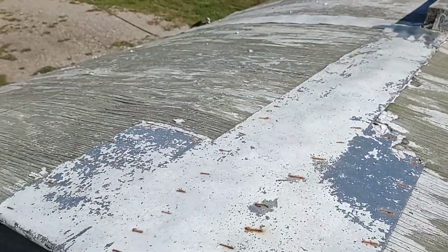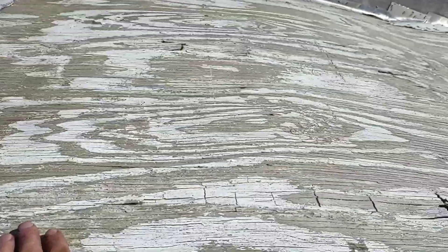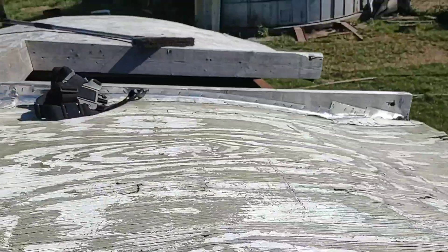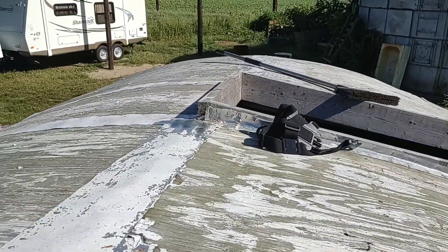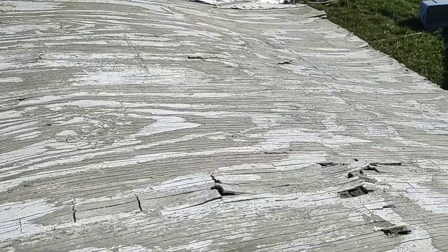I ran out of sanding blades for my grinder. So now what I'm going to do is replace this piece of plywood up here. As you can see, it's in kind of rough shape up here. The ones in the back are actually okay — they're not nearly as bad. So I just want to replace this front one, and that's what I'm going to do now.